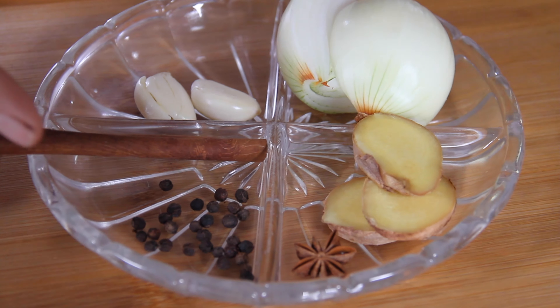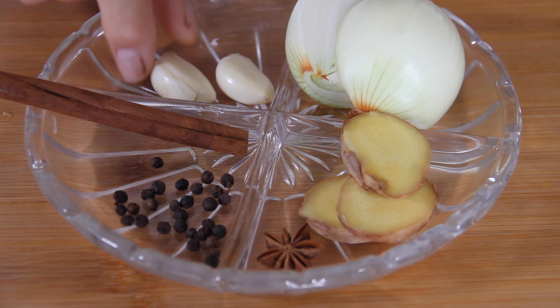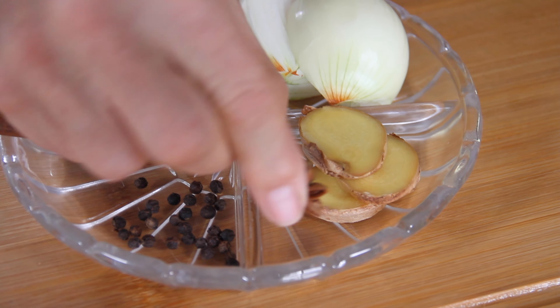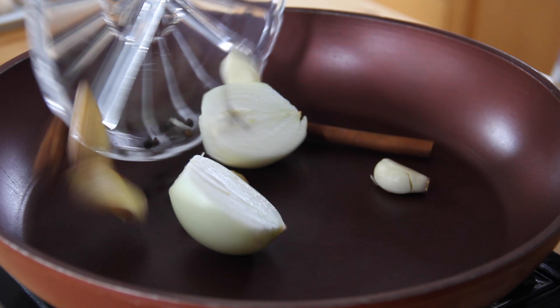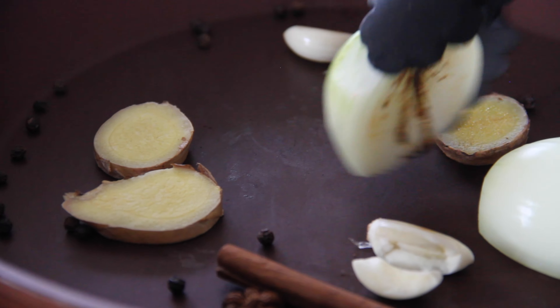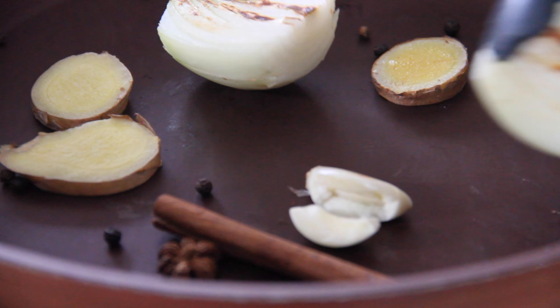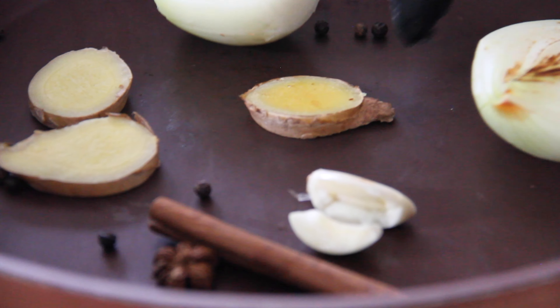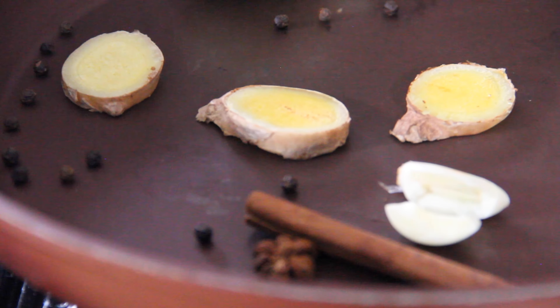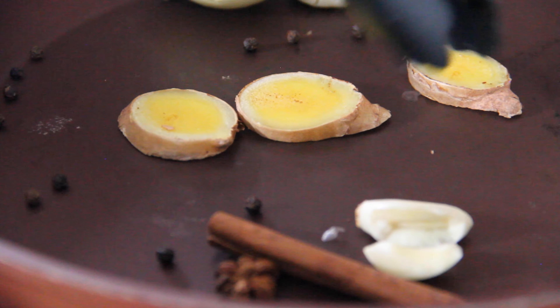Next up we're going to make our aromatics, starting with some peppercorn, a cinnamon stick, three cloves, two cloves of garlic, some onion, some sliced ginger, and a star anise. Dump this into a frying pan over high heat and let these sear up until they become really aromatic. Give them a shake and kind of flip and flop them around. See how they're beginning to sear? I wish we had smell-o-vision — this smells absolutely incredible. Believe me, this is going to add so, so much flavor to that soup.